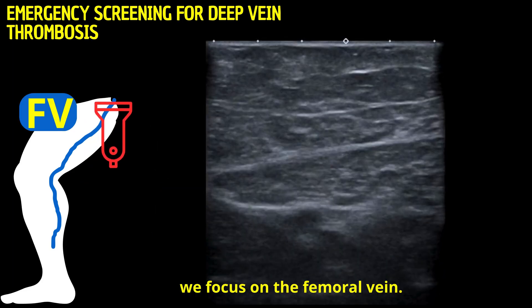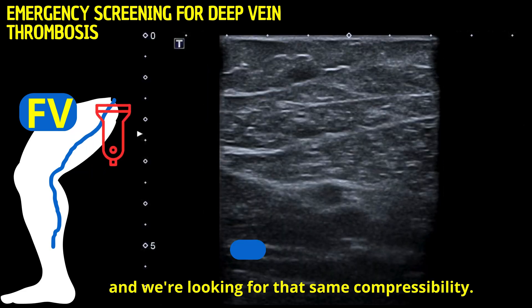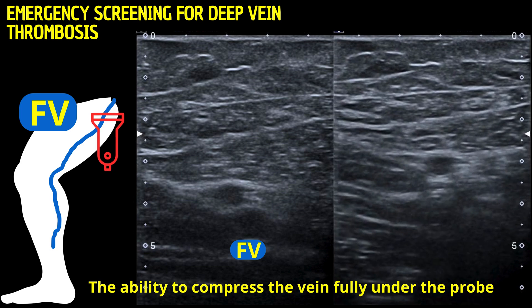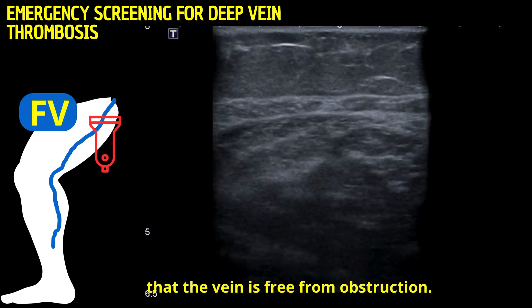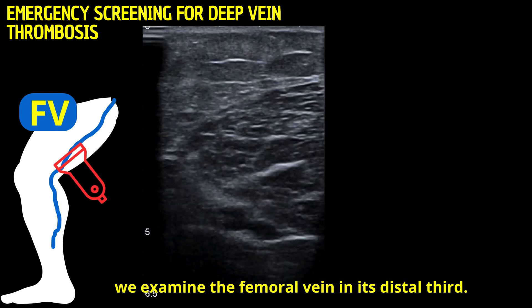Moving slightly down, we focus on the femoral vein. Again, we apply pressure, and we're looking for that same compressibility. The ability to compress the vein fully under the probe is a good indication that the vein is free from obstruction. We examine the femoral vein in its distal third.